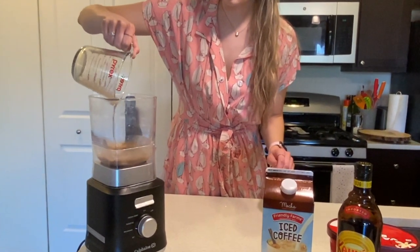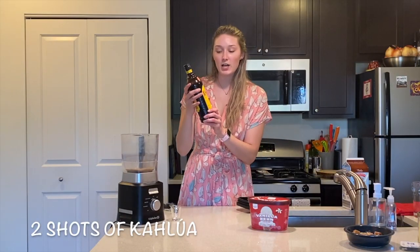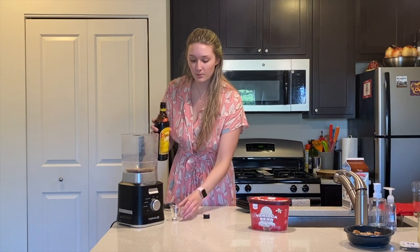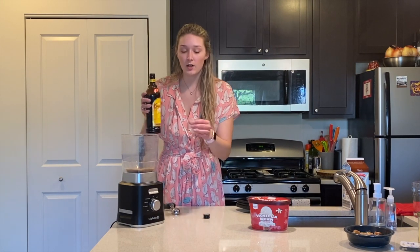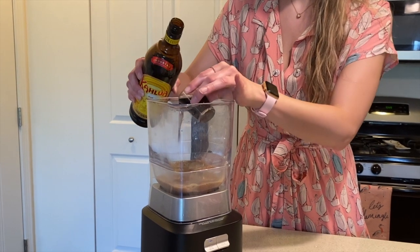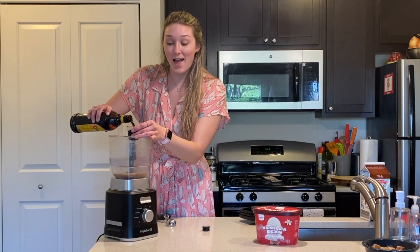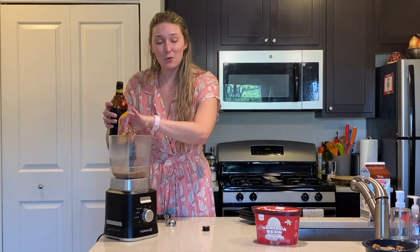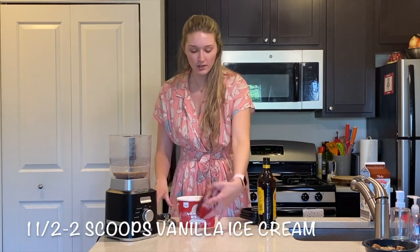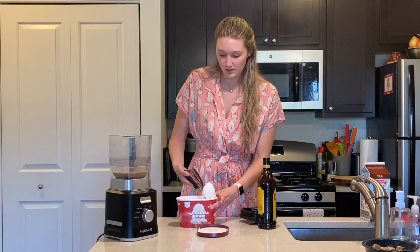We're going to put one cup into the blender, then add two shots of Kahlúa. It's a coffee liqueur so it has a coffee taste — two shots makes the coffee flavor stronger. If you don't want it as strong, just put in one shot. Then add about one and a half to two scoops of vanilla ice cream, kind of bigger scoops.